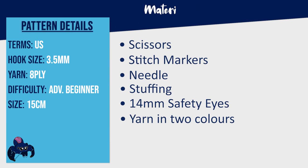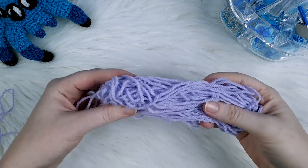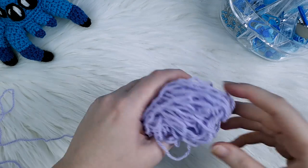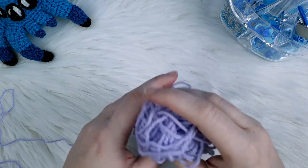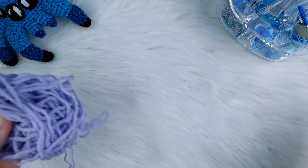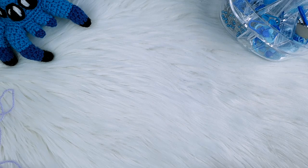To make a popcorn stitch mini axolotl you're going to need a 3.5mm hook, scissors, stitch markers, a needle, some stuffing, a pair of 14mm safety eyes, as well as 8 ply yarn in two different colours. I'm going to be crocheting this axolotl with acrylic 8 ply purple yarn, and we're also going to be playing yarn chicken. So if you see a colour change abruptly at some point, that's why — I ran out of this purple yarn, but I'm hoping we'll have enough.